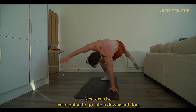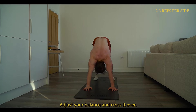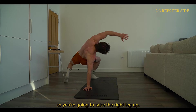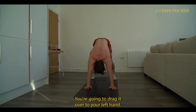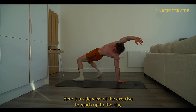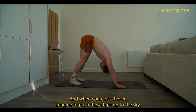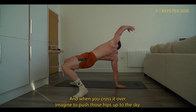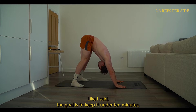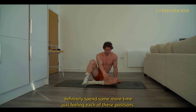Next exercise, we're going to go into a downward dog — hold for five to ten seconds — then raise one leg up, adjust your balance, and cross it over. Aim to bring your heel to your opposite hand: raise the right leg up, drag it over to your left hand, then bring it back, and vice versa on the other side. Here is a side view of the exercise — reach up to the sky, adjust your balance, then cross that leg over and imagine pushing those hips up to the sky. You can do this as slow as you need. If you have more than ten minutes, definitely spend some more time feeling each of these positions.